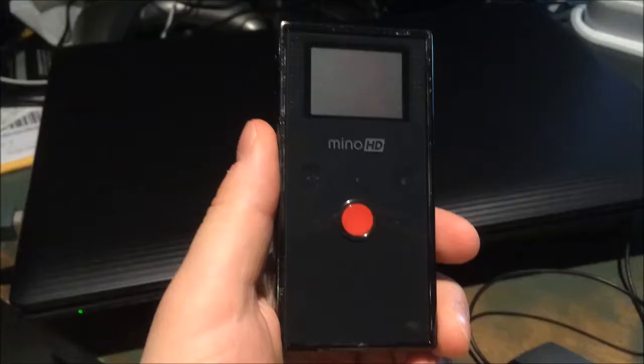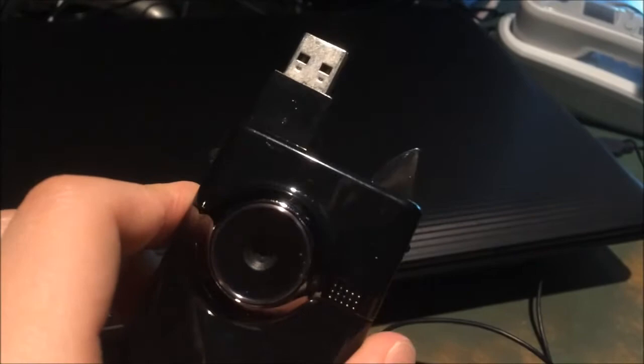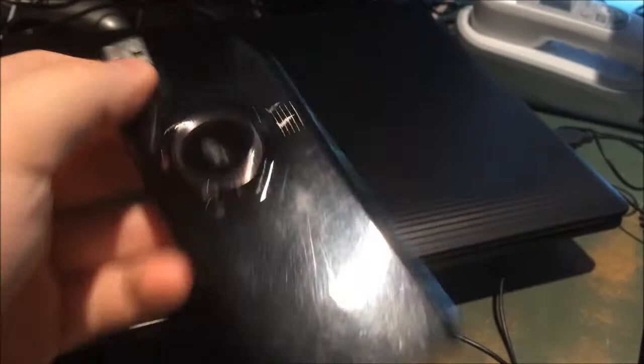Here we are at my computer and I'm going to plug the camera into it. These Flip cameras are famous for having this USB thing that flips out when you flip the switch. What sucks about this is that it's not like a flexible cable — it's pretty rigid, so plugging it into a port isn't exactly a great idea. So I'm going to plug it into this USB hub instead. There we go, it's plugged in and it's charging as well, which it really needs badly.